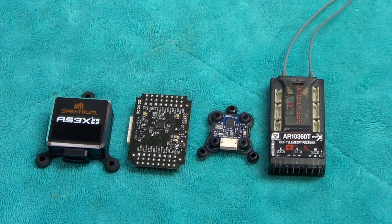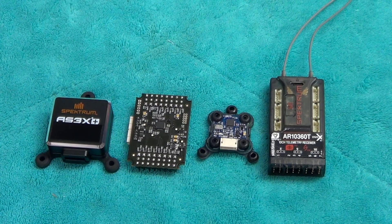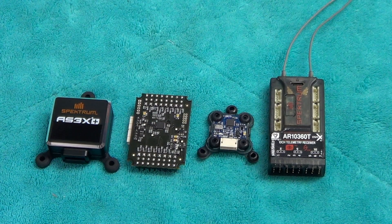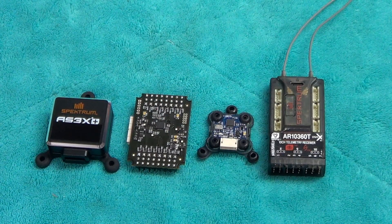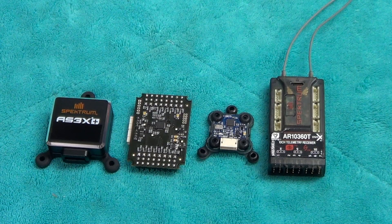Within that MEMS sensor there are micro sensors, a micro processor — the brains of it — and there can be micro actuators. There are also external components to allow it to interface with the rest of the electrical world, though we're not going to be concerned about that. Some people also call MEMS sensors transducers. That's a little background on what a MEMS sensor is and what it actually stands for.